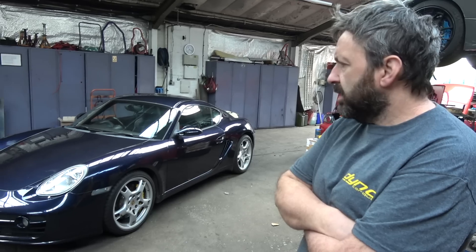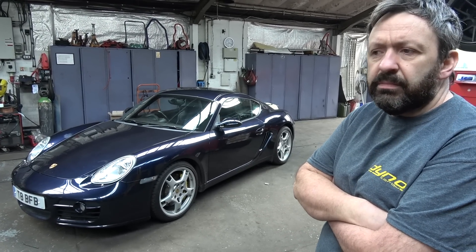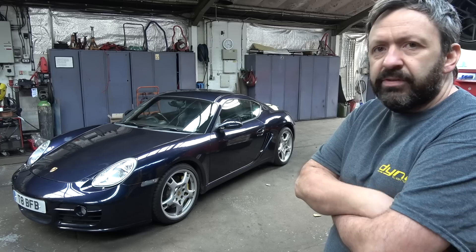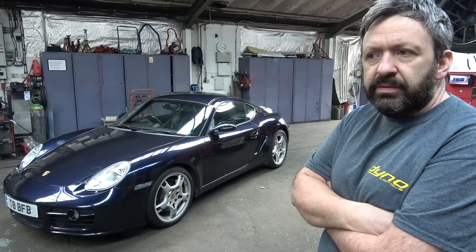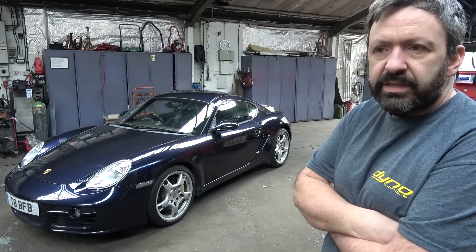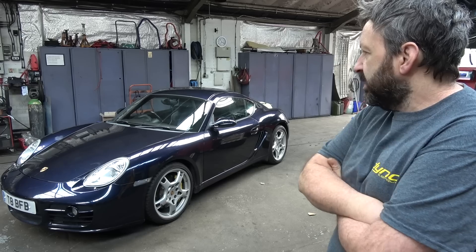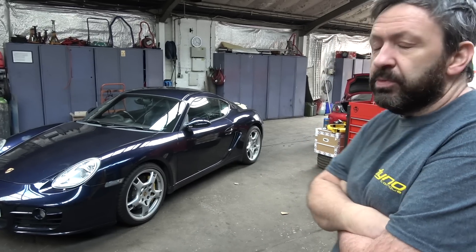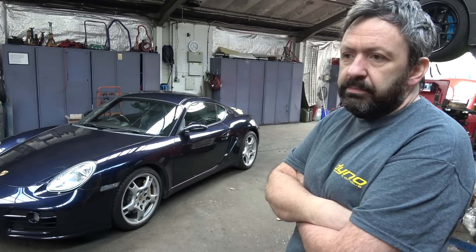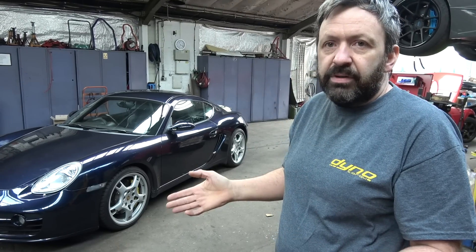Is this a guy that you knew already or did he just find you? I think through Facebook — because I did the 911, the 997, I think he was on the Porsche forum for that. He spoke to me a long while ago about it and I was a bit unsure because it's so much work, because the engine is right behind the seats.